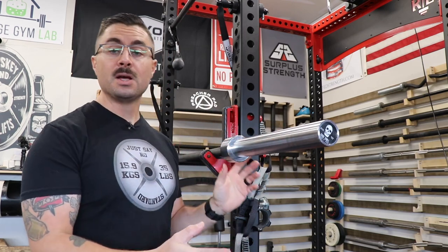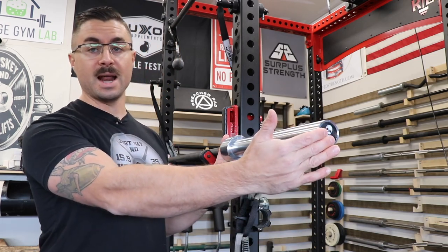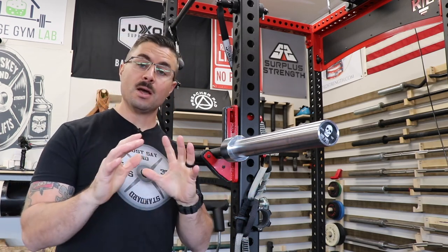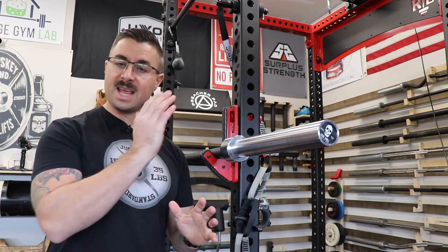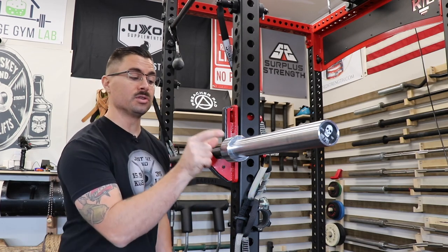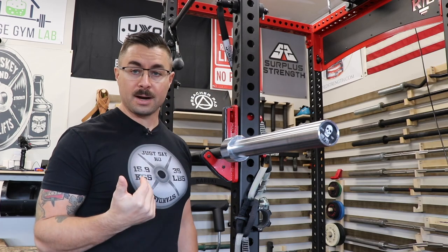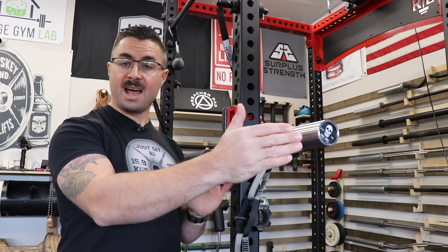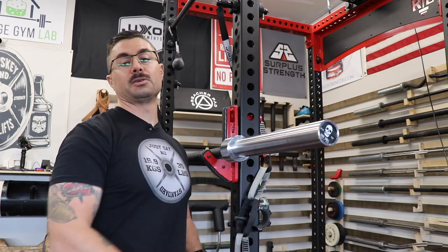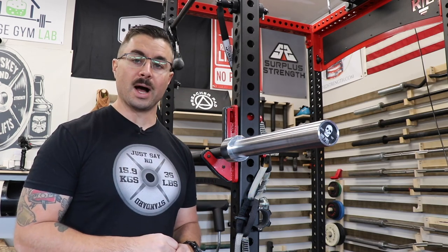Now let's talk about the sleeve. The total sleeve length from the beginning of the collar to the end of the sleeve is 17.5 inches, with about two inches of collar space — a big advantage for those nervous about hitting uprights on a walkout. At 51 and three-quarter inches wide with that two-inch gap, you can easily clear your uprights during a heavy squat. Total loadable space is about 15.5 inches without collars, and realistically about 13.5 inches with collars — right in line with a Rogue Ohio Power Bar.